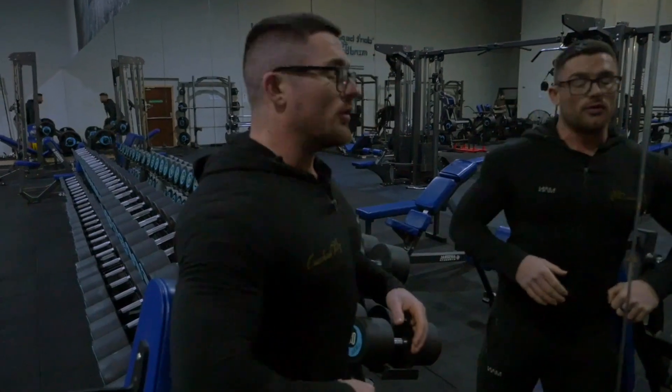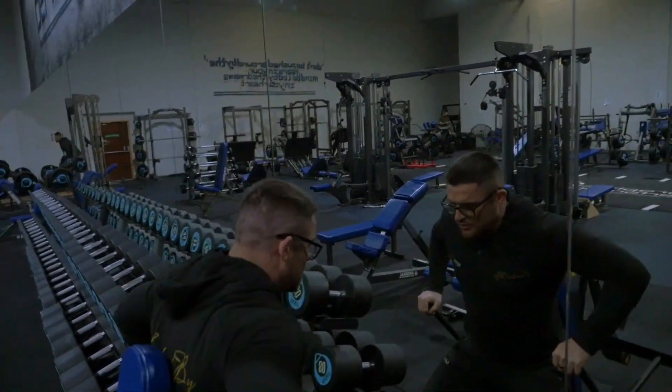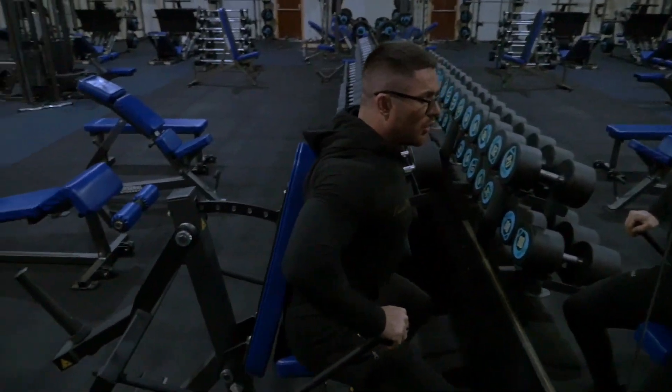The next exercise is the tricep dip machine. There are loads of variations of this, but the setup is the same throughout the whole process. Pull back into the bends, like we've always been doing.